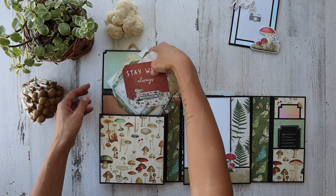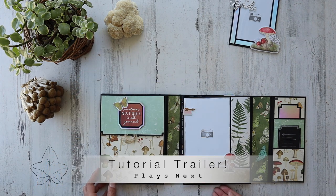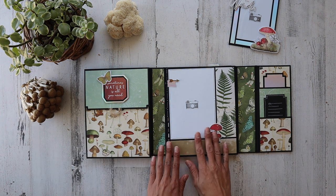You guys know me. I will be playing a tutorial trailer toward the end of this walkthrough, just so you can see how my teaching style works. And if it's something you can learn from — it is an older tutorial, but it's a great one. I think you'll really enjoy creating this design.